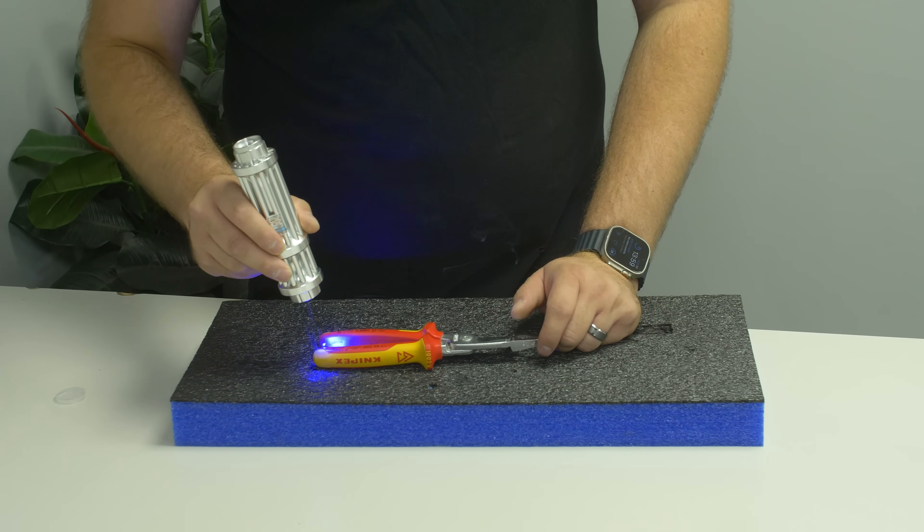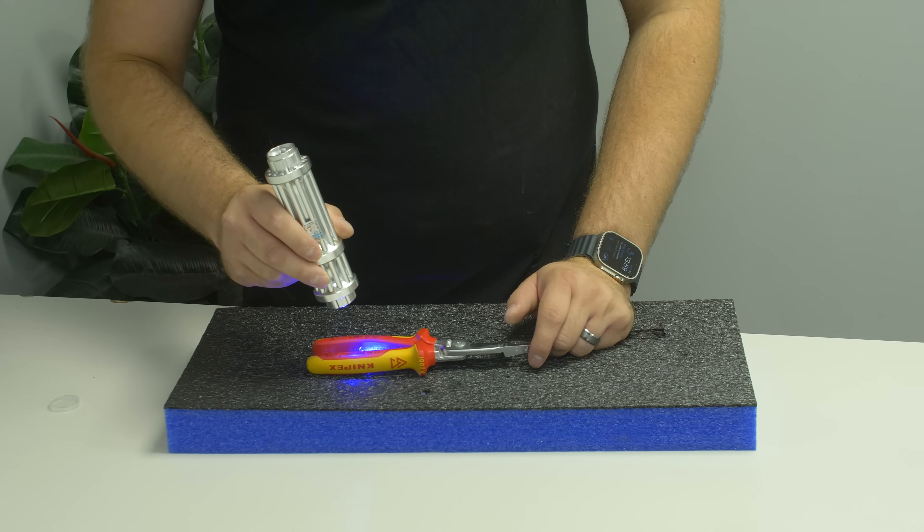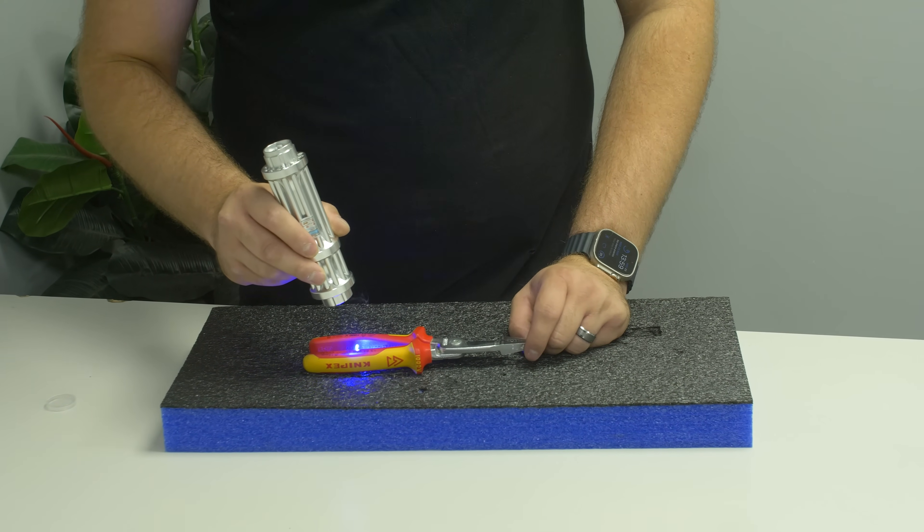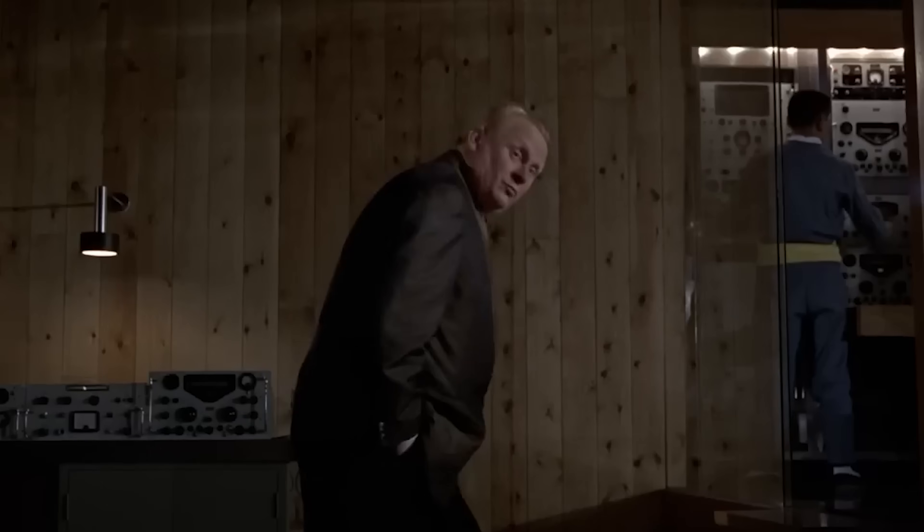It does give me real James Bond evil villain vibes, especially cutting in between the legs of this set of pliers. "Do you expect me to talk?" "No, Mr. Bond, I expect you to die."